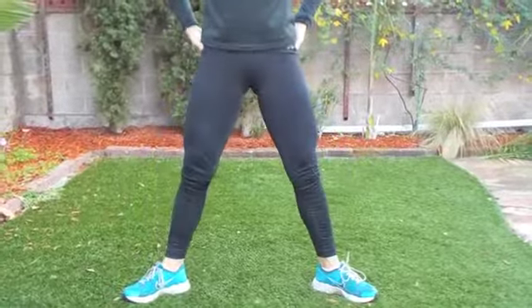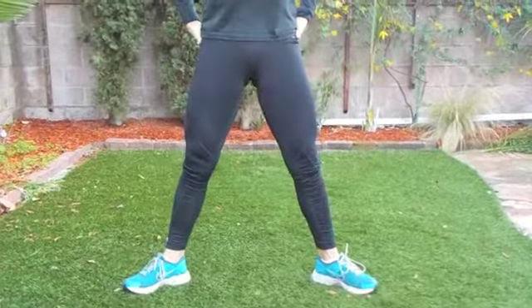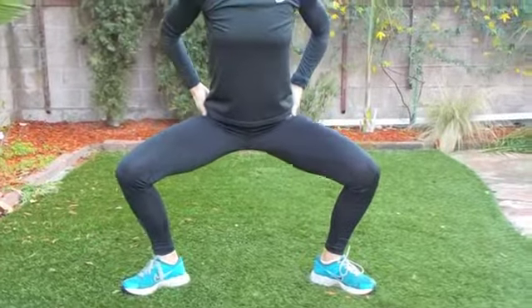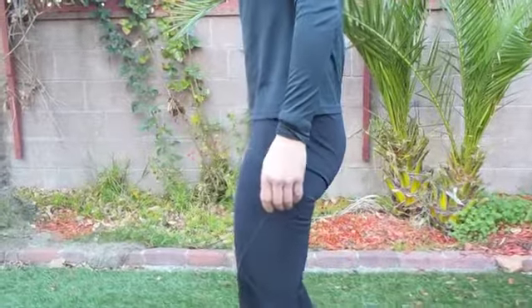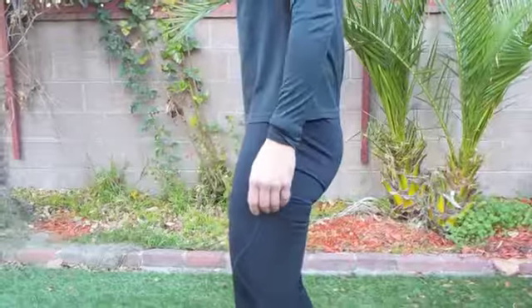Heels firm on the floor, tilting your pelvis back slightly. Make sure your knees are always over your ankle, never past your toes. Squeeze your glutes at the top.